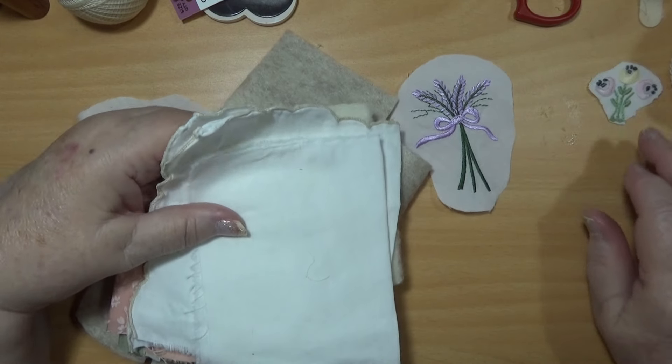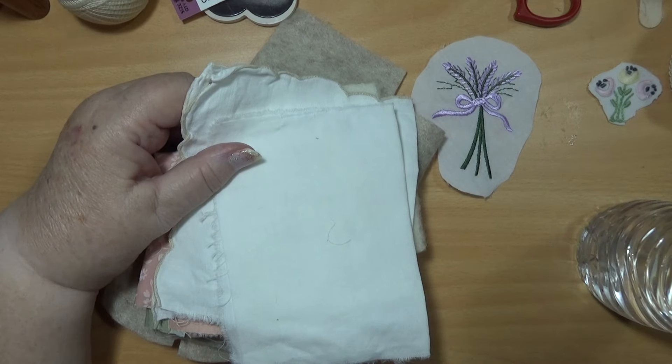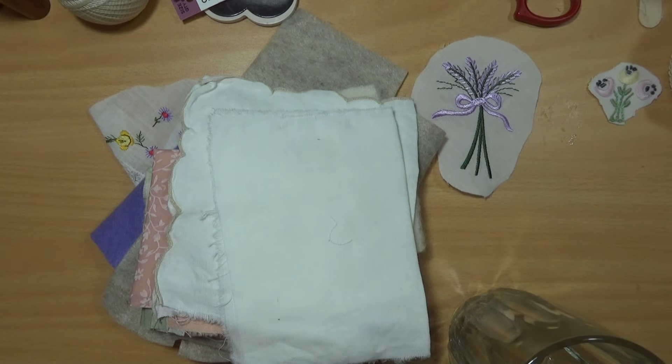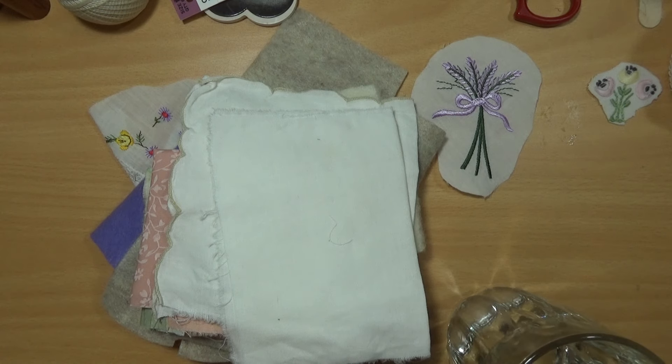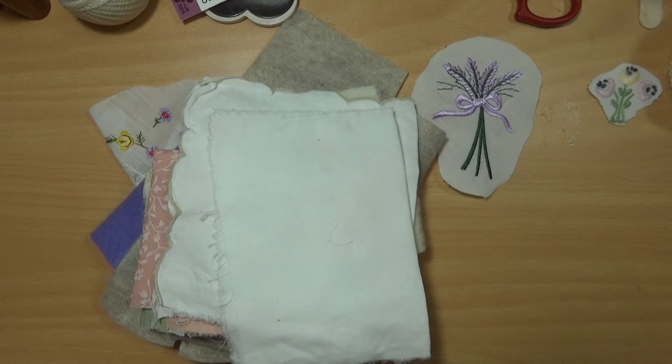I've got a bit of stuff here cut out because I was planning on doing this a while back and never got round to it. That does happen. I've been in here this morning for three hours already, sorting out some of my stuff — going through beads, going through ribbon. I've put some little jars up there with different sorts of trims in them because now I can see it.